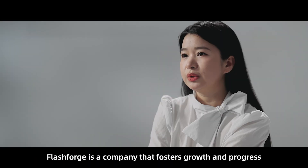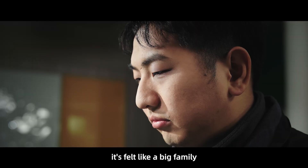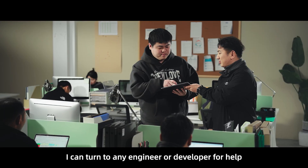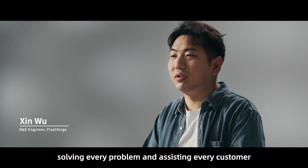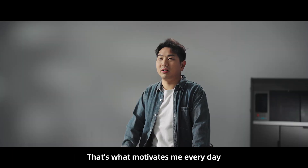FlashForge is a company that fosters growth and progress. In my three years here, it's felt like a big family. Whenever I face an issue, I can turn to any engineer or developer for help — they always do their best. Solving every problem and assisting every customer until customers are satisfied is what motivates me every day.